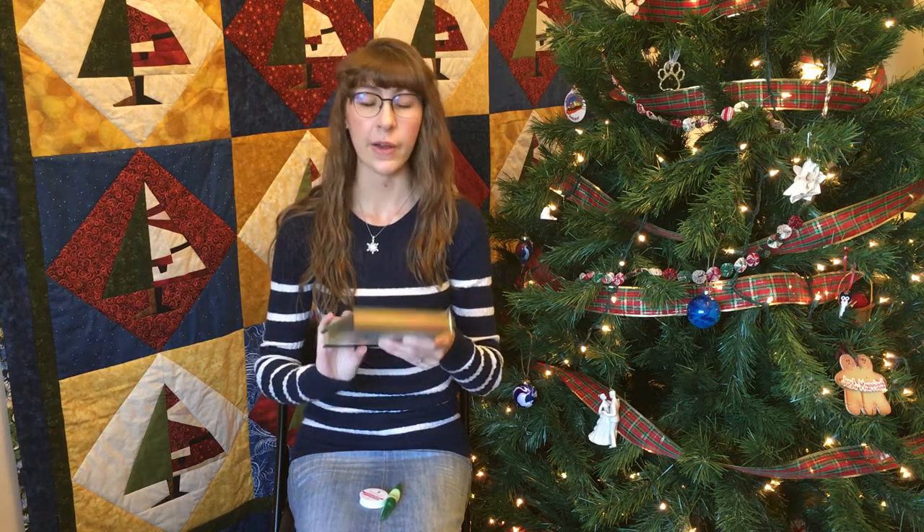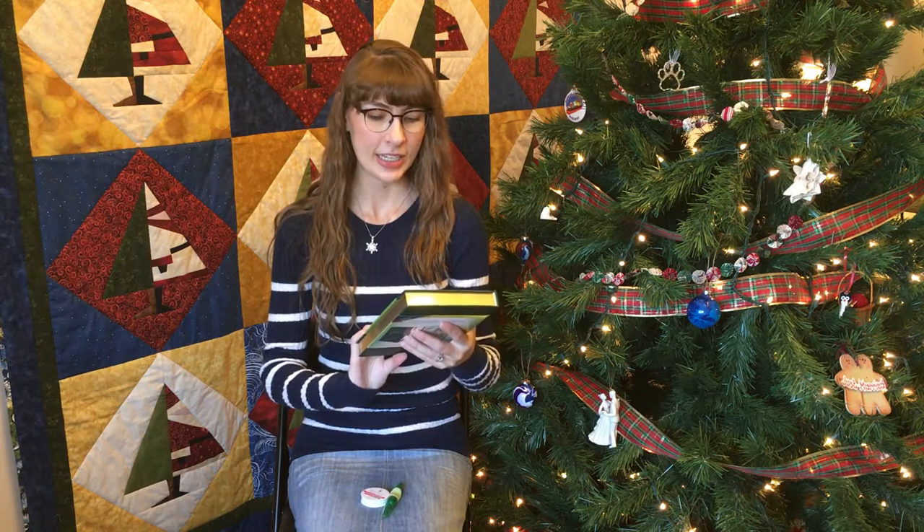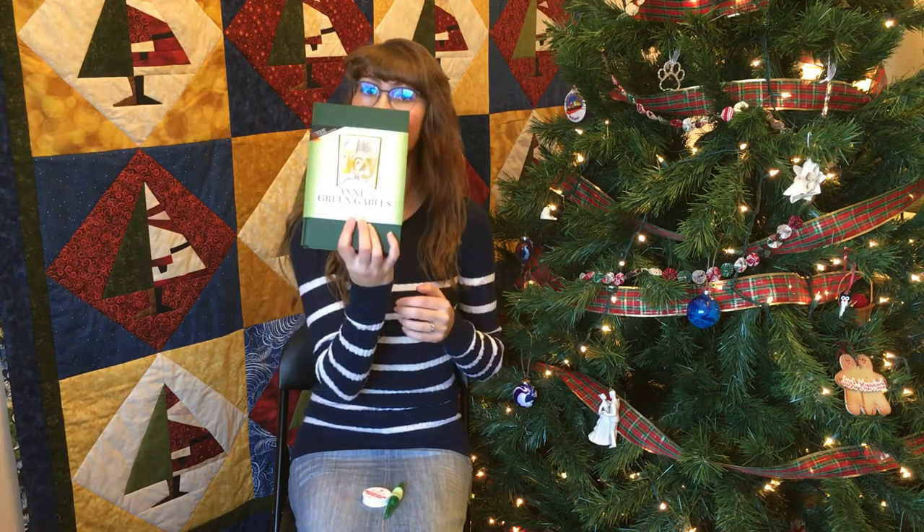Merry Christmas! Today I'm going to be making another decoration to display in my home. It's called a book sculpture. This one is Artfolds' brand — not sponsored, I've just made another one of them and I love them. This is going to spell out 'joy' and it's the book Anne of Green Gables. So I thought I would show you guys a little bit of that process.